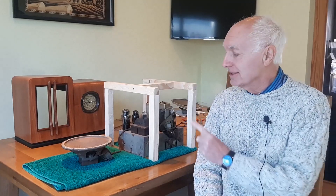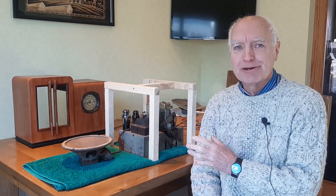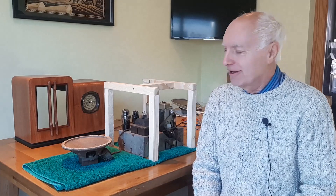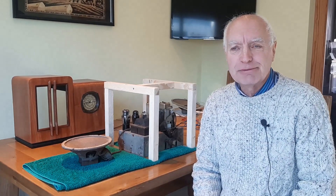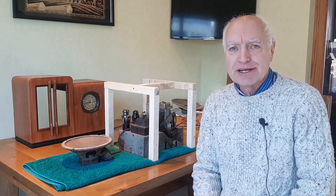Welcome back to Rod's Radios. In my last video you may have seen me tussle with this vintage radio from 1936 - it's an RAP model and it gave me a lot of trouble. I spent a lot of time trying to figure out what was wrong with it. I had a very basic circuit diagram which proved to be a little bit inaccurate, so I wasn't able to identify some of the correct components.